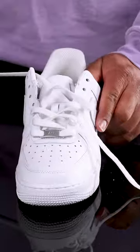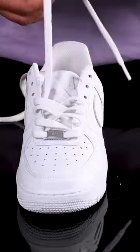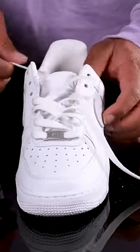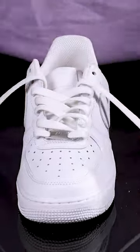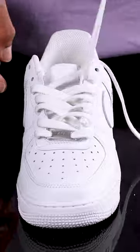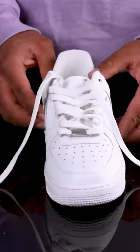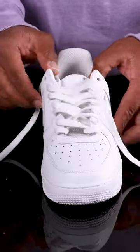Repeat this pattern all the way into the second to last hole. Then grab the lace that's on the shoe's right side and pull it up from under the last hole on the same side.